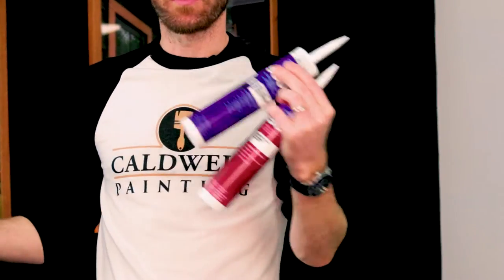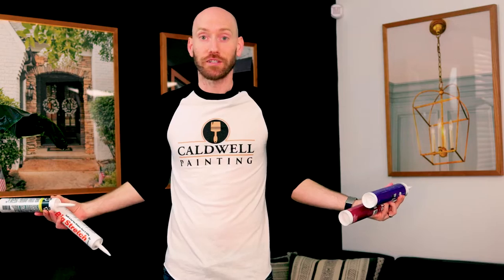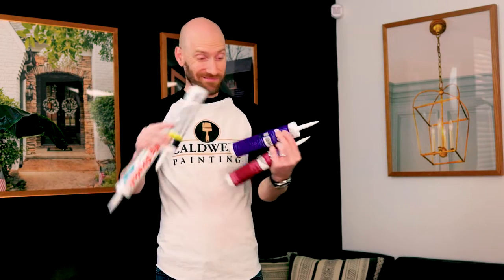Today we're comparing caulking — this one versus this one versus this one, and maybe even this one. Which one should you use on your next project? Does it matter? Is it important? What about the different prices? We're going to find out today.